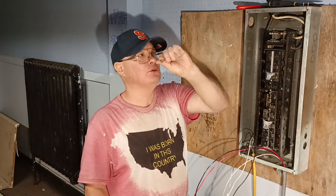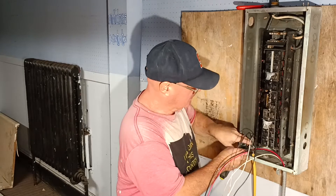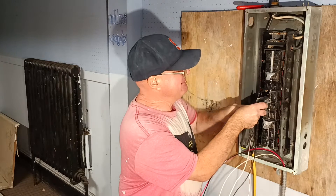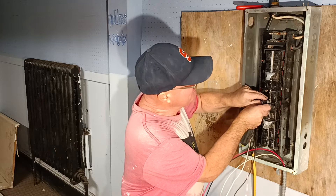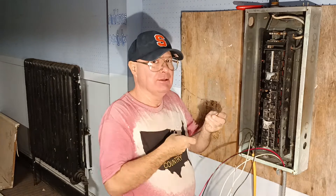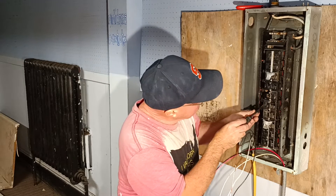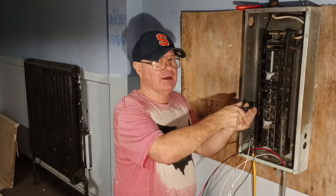We take the bolt-on screw and a flathead screwdriver, and we will put our breaker into the box. Feel where that little hook lines up into the box. Then take the flathead screw and tighten that to the live bus bar.